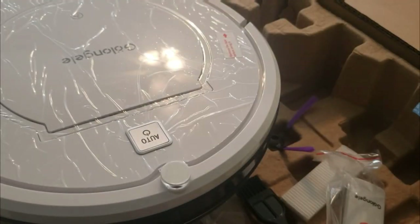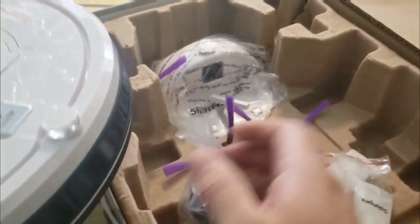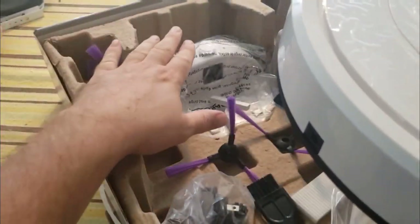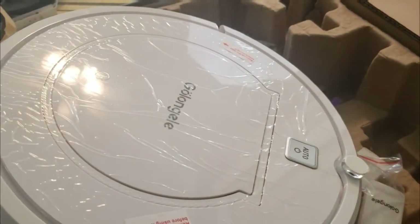The directions tell us we need to charge this for 12 hours first. I'm going to plug it directly into the plug. I like this feature where I can either plug it into the wall or have the base hooked up and charge it that way. I'm going to have it plugged in for 12 hours before we put it to our first test.